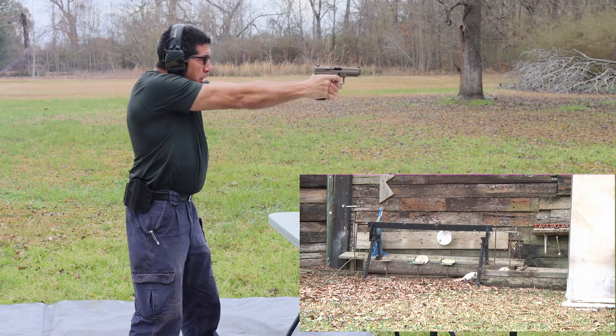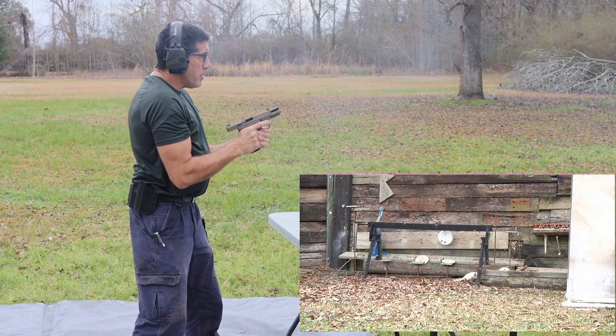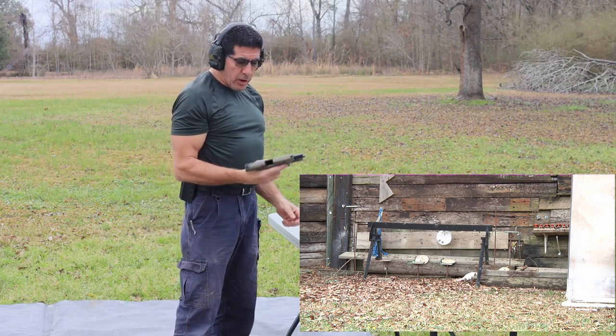That was a much better run. I like the gun. Overall feel right now, this Canik is a winner. I like it.